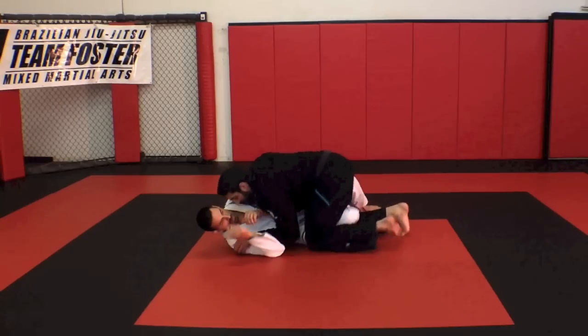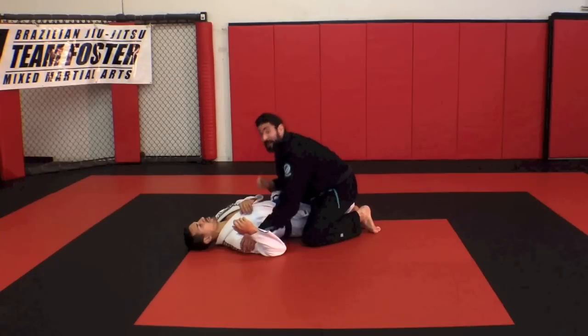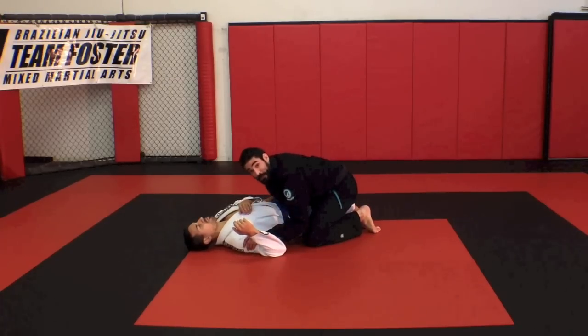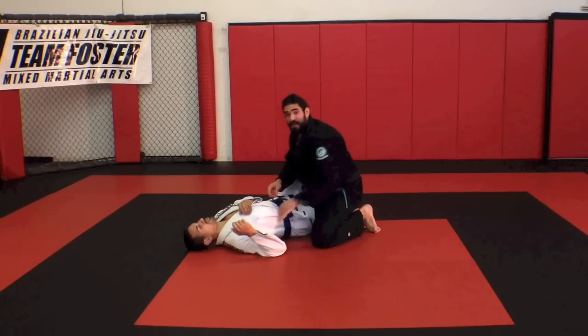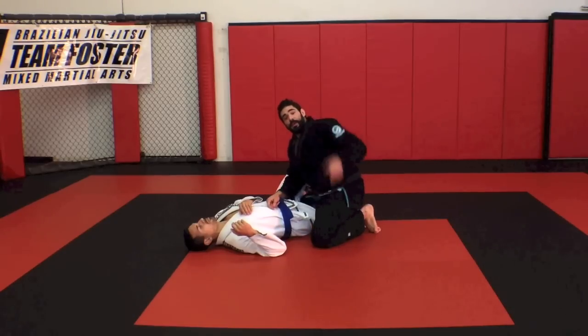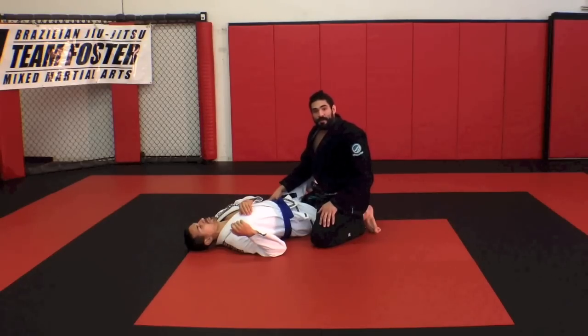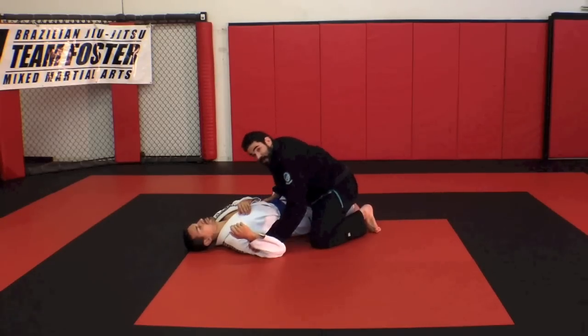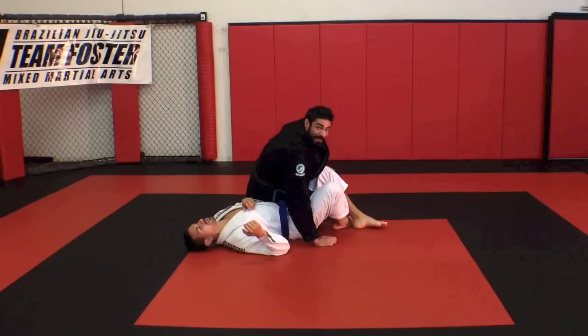I'm going to shuffle my legs and do a little circle over until he's flat and his hips are pointing straight up to the ceiling. At this point, I'm going to bring this arm across and do a big kick backwards. I want to sit right on his hip on the opposite side. I come through and I'm going to sit on his opposite hip.